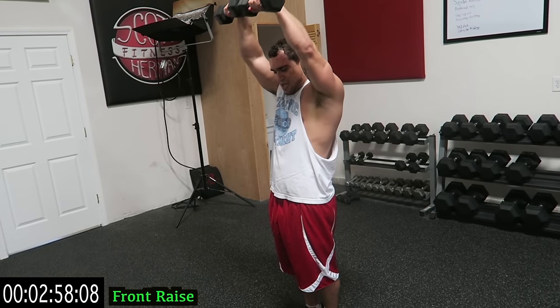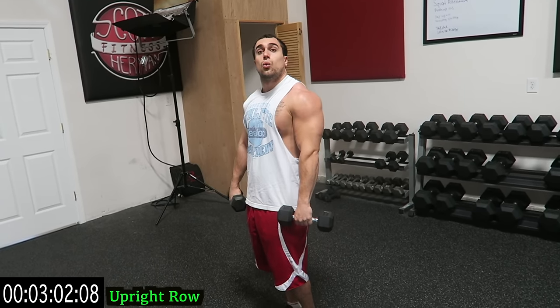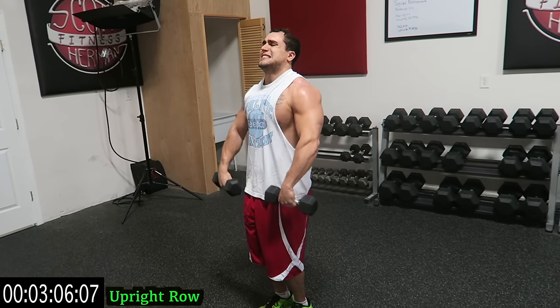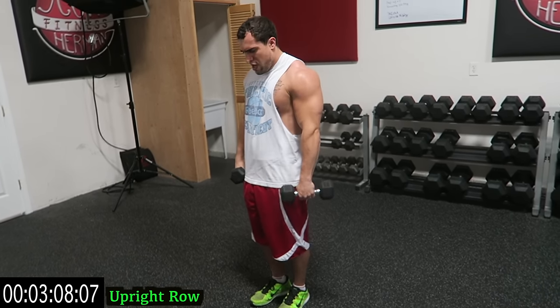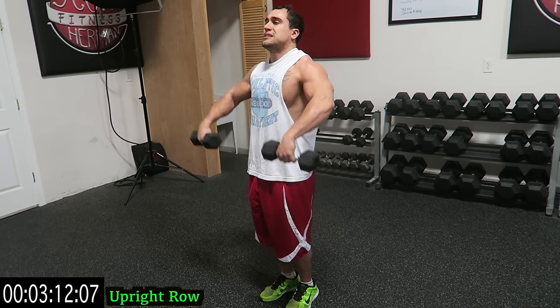Pushing past those limitations. Let's go — in three, two, one — into wide upright rows. Dumbbells out to the side. The closer your hands, the more your traps you'll hit. The wider, the more those side delts.